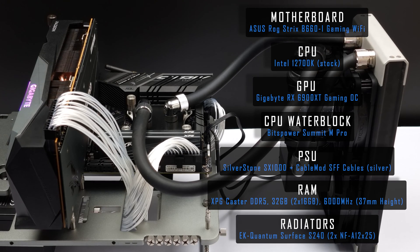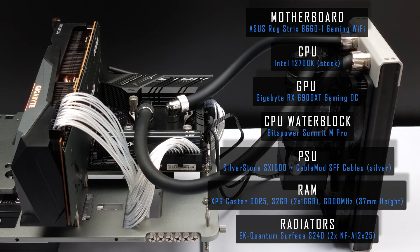Here's a look at the test setup. Special thanks to CableMod who sent over some of their SFF cables.